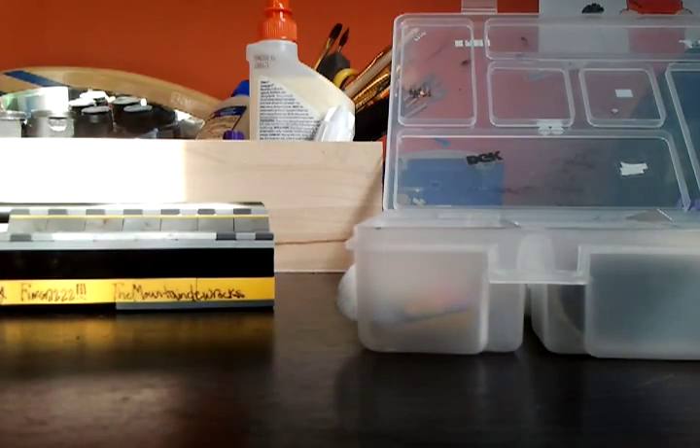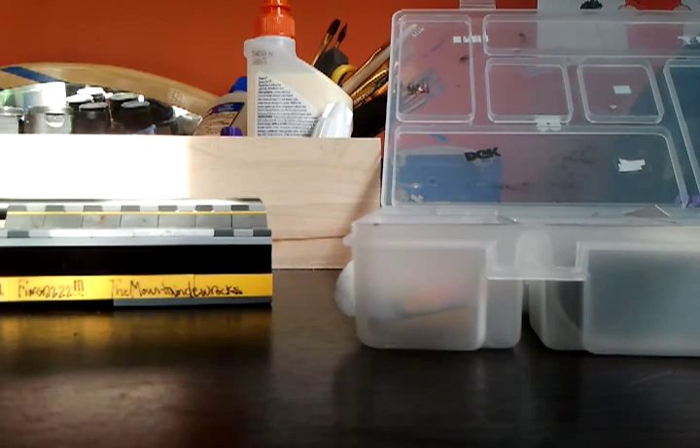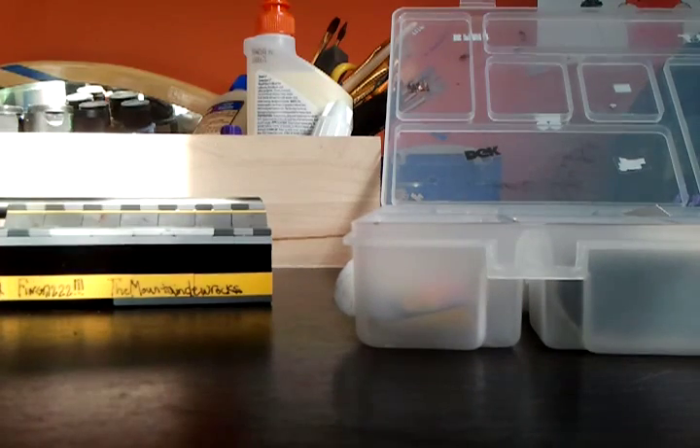Order these at www.flatfacefingerboards.com or www.blackriver-ramps.com. My shipping — I ordered from Flatface and it took only two days after they shipped it. Thanks to everyone who watched this video — please rate, comment, subscribe, and peace guys!